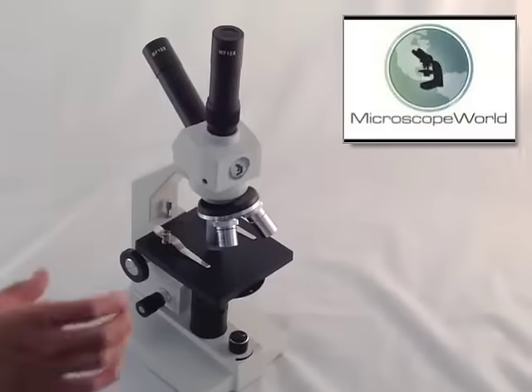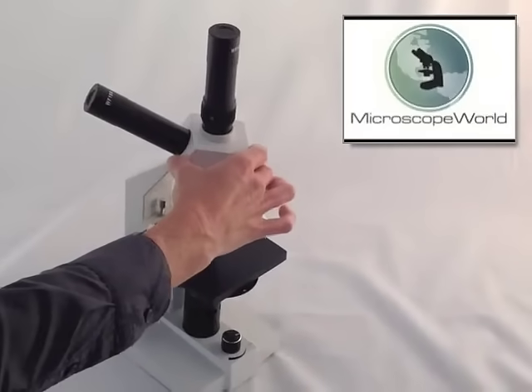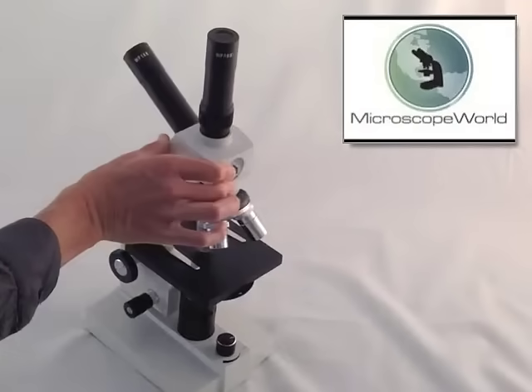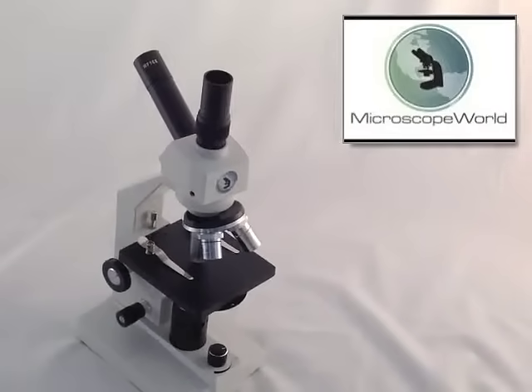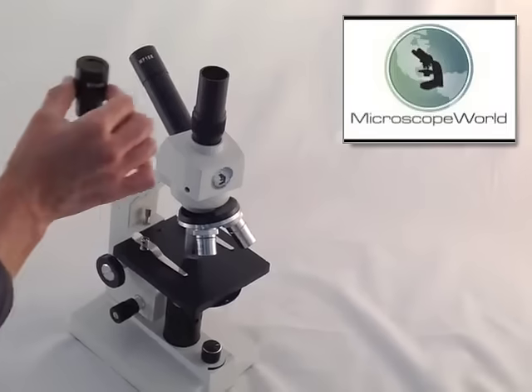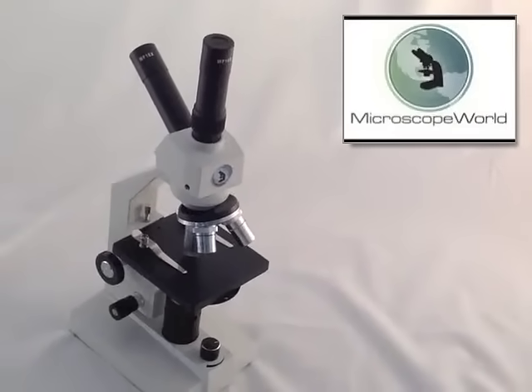There are a number of features on the HS1 that make it easy to use and very effective for scientific studies. The head rotates so that it can be used by more than one observer, and there's a second eyepiece in the vertical tube for two people to look at it at the same time. That can also be used for a digital camera.